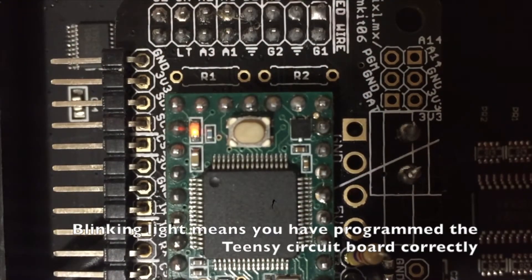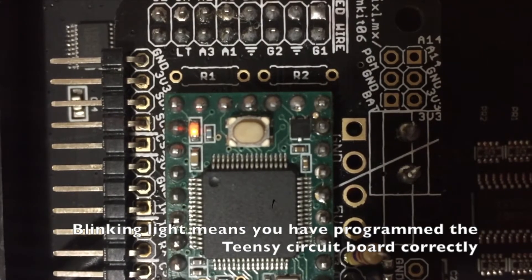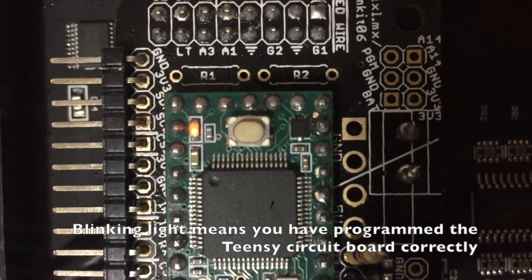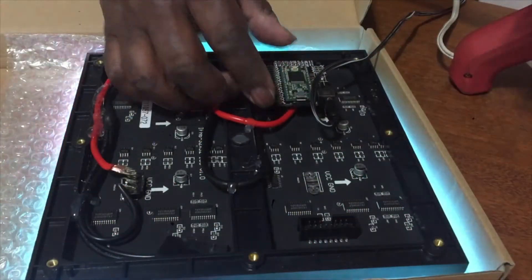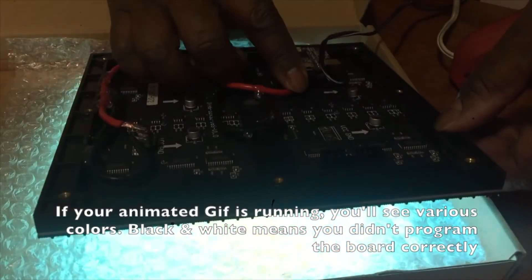There will be problems. Because there is no one way to do this, and this is not a plug-and-play electronic system, this will take time. You will screw up. You will get lost. Just don't quit.